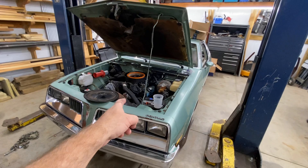Next up: take that drive shaft out. Everything else is done — all that's holding it in is the motor mounts. Only thing holding this motor in is gravity now. Transmission mounts out, motor mounts out. There's the boot for the alternator. She's ready to pull.